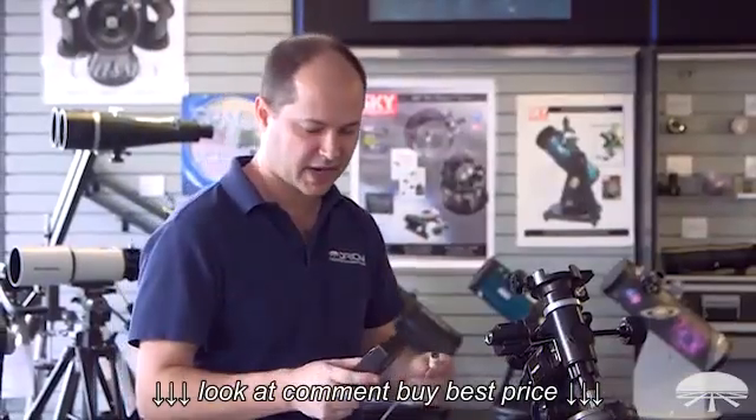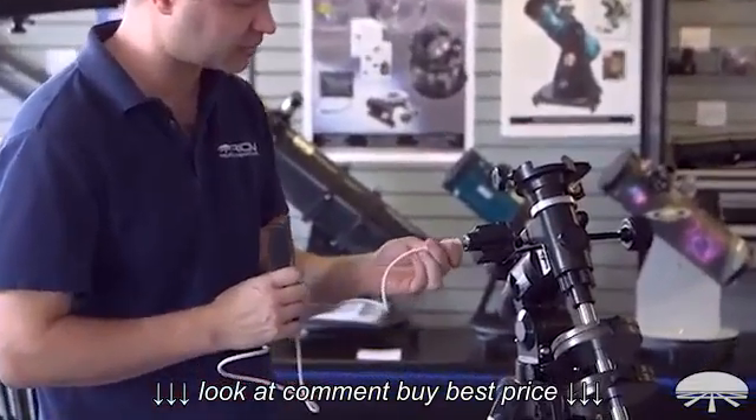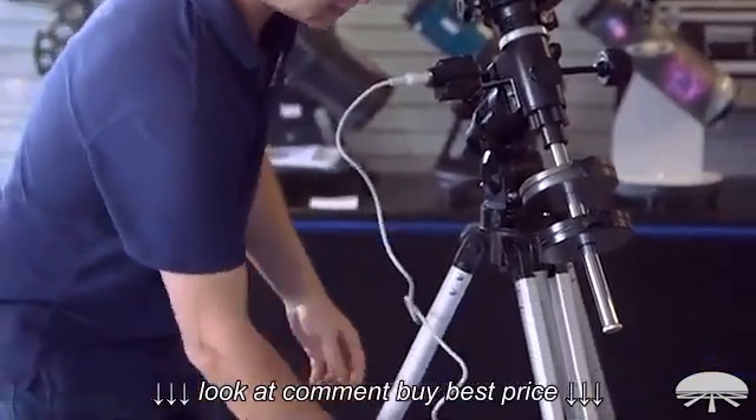So there are two more things to attach. You've got the hand controller, and that's just a simple installation — it plugs straight into the motor itself. And you can just leave that sitting in the tray.